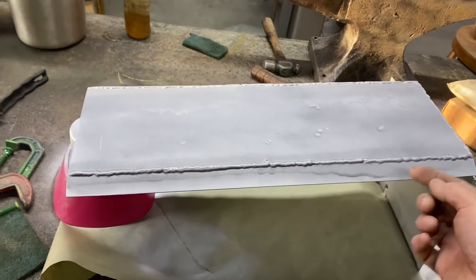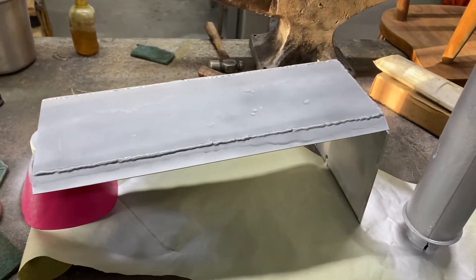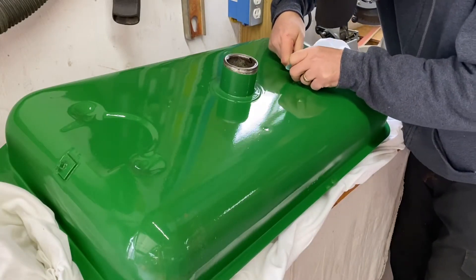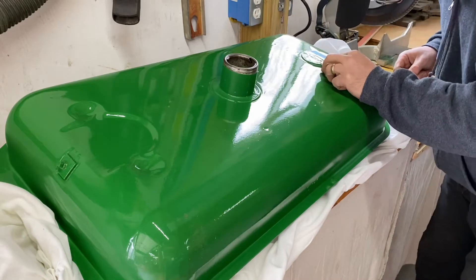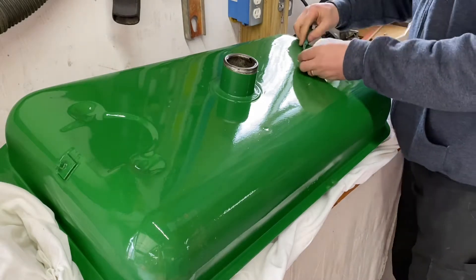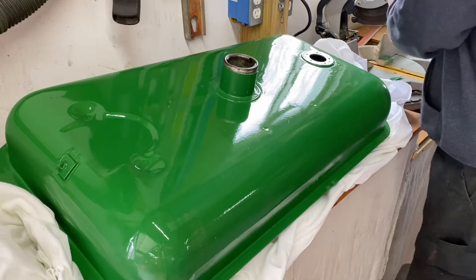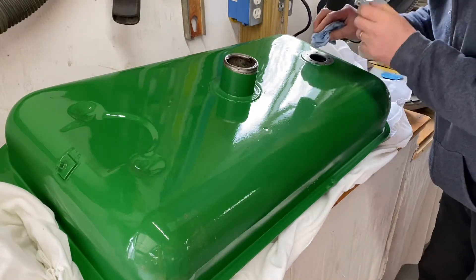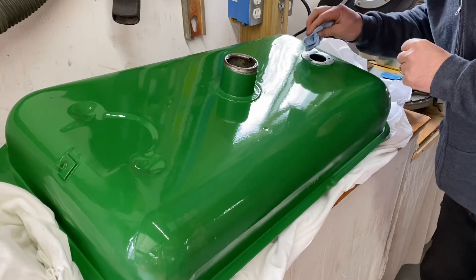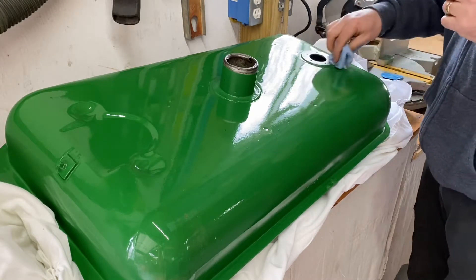Alright, get that slid in place. Remember I said we might have to revisit this heat shield? This lip that I left straight needs to be bent down because it slightly interferes with my hood — it's not much, but it does. So we're gonna cut it, put it at a slight angle down, and then re-weld it.